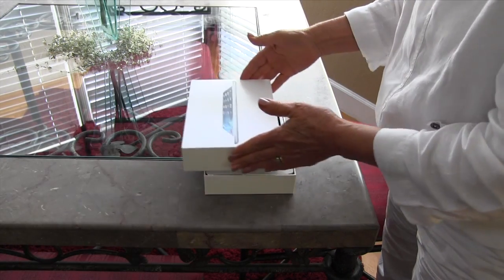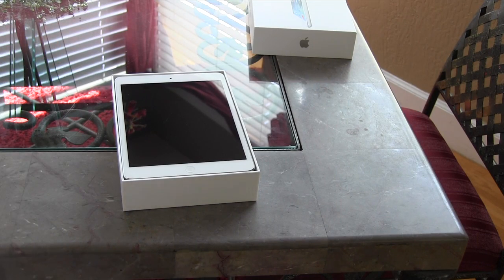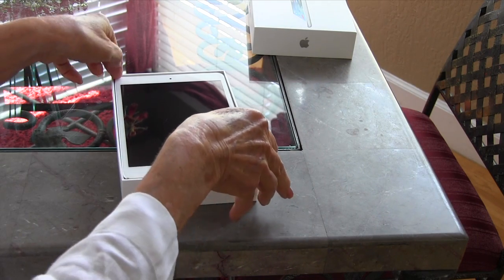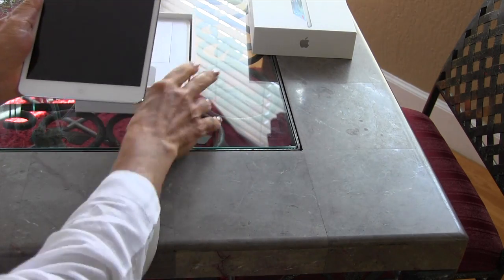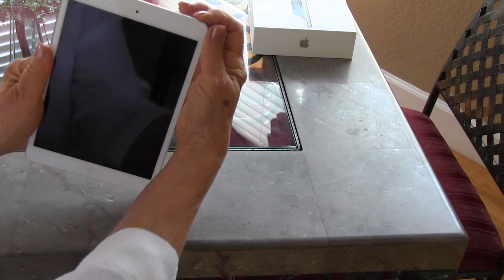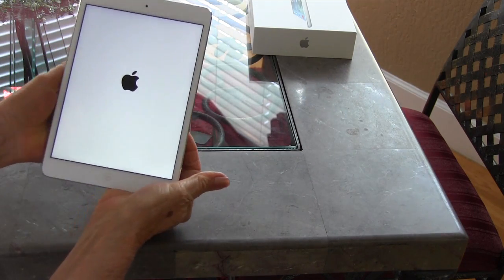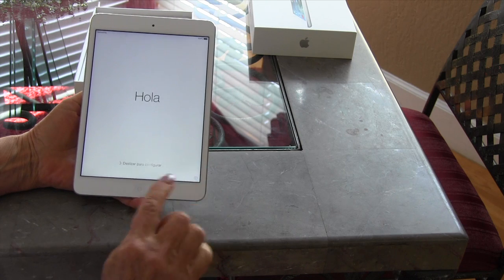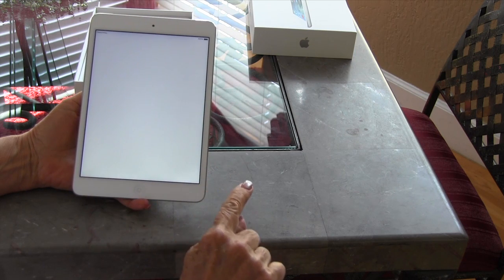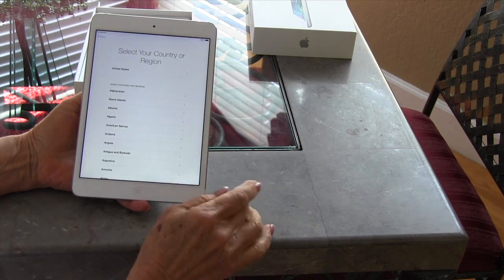So let's take a look at how to set up an iPad. First of all, the button on the very top is called the sleep/on-off button, and you need to hold it down long enough for the Apple logo to appear. Then after it comes on, you slide your finger across to bring it up.